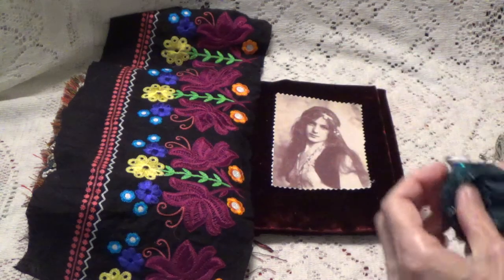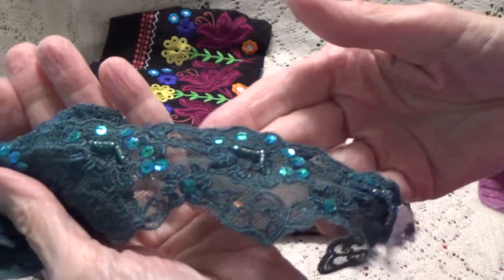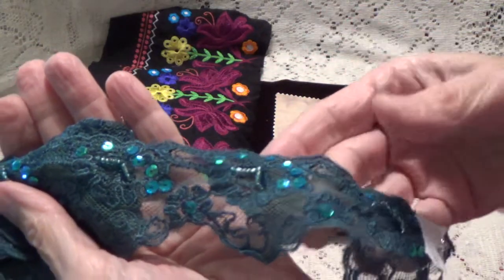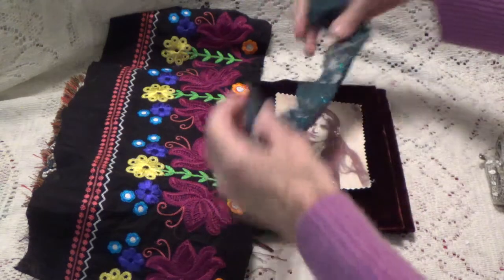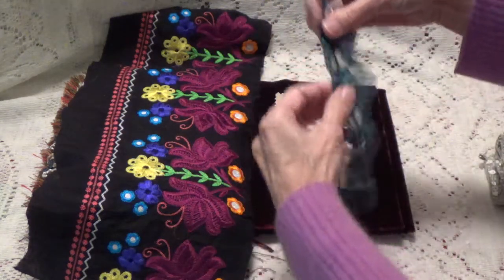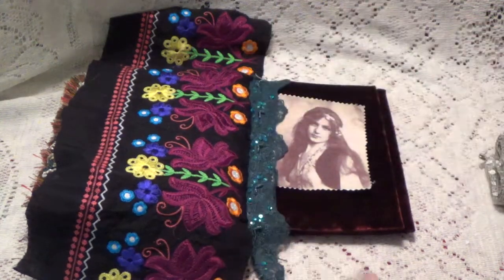I'm going to put a trim here, and that's this real pretty trim here with the sequins in it, and this is from Kay, who is Gazikin's one here on YouTube, and I was going to put it this way, like that.